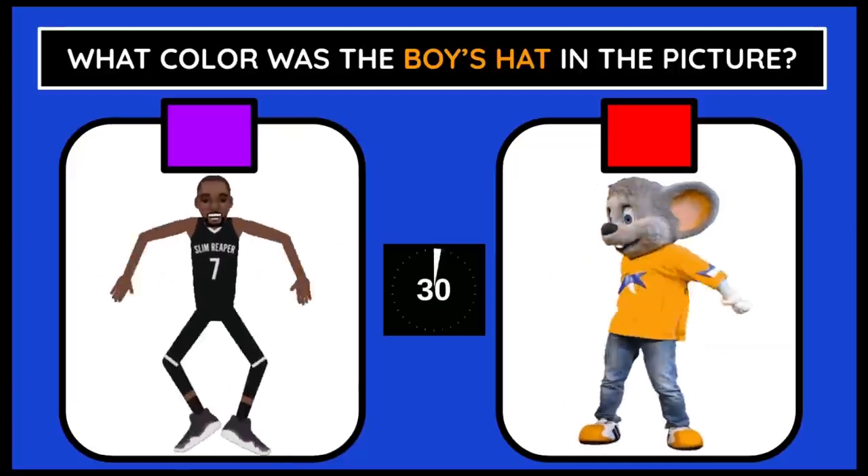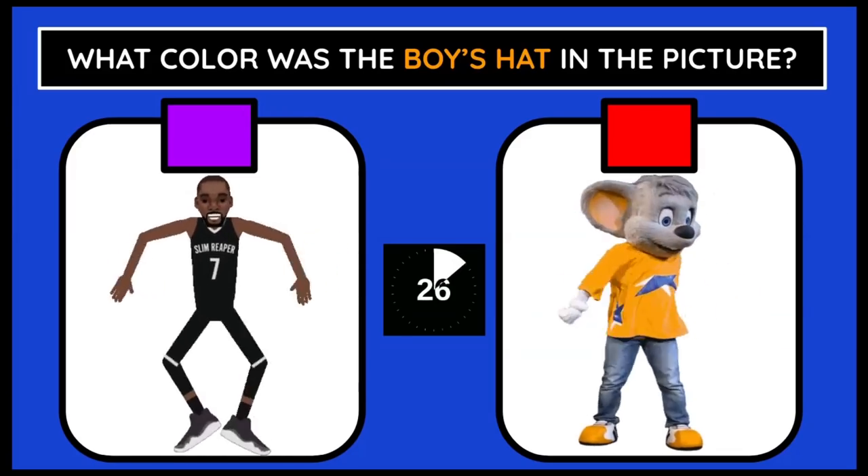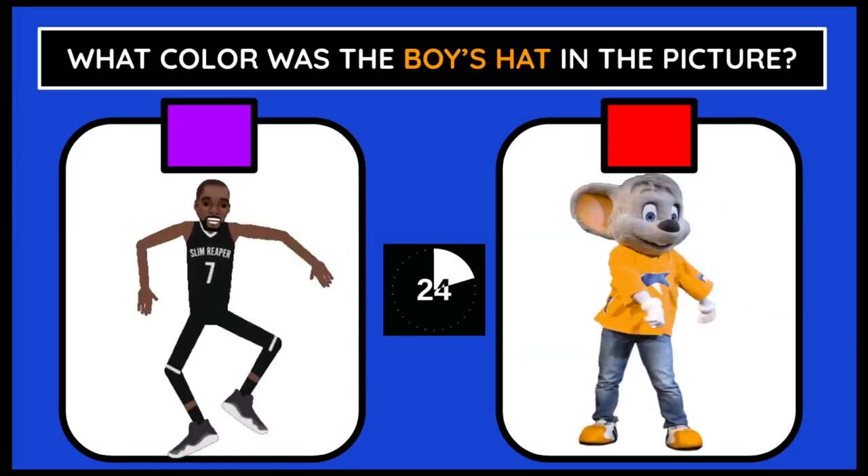What color was the boy's hat in the picture? If you think it's purple, do best mates. Red, do the floss.